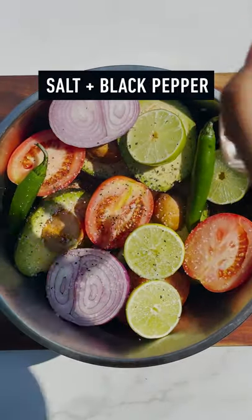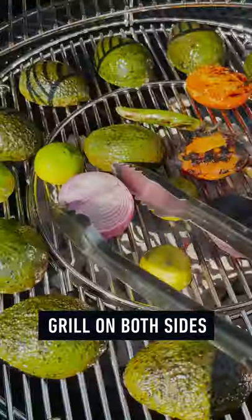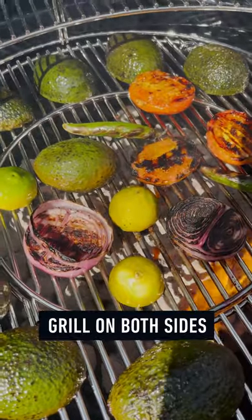Coat well in vegetable oil, add salt and black pepper to taste. Place the veggies on the grill and cook on both sides.